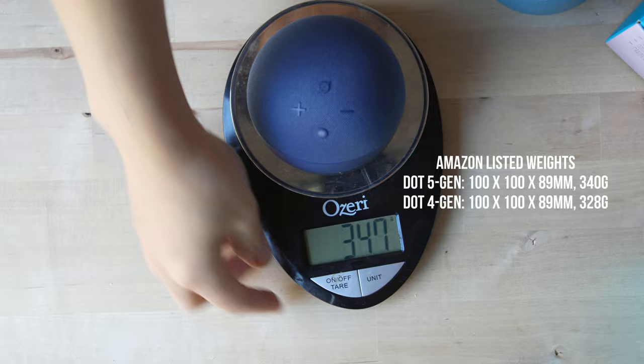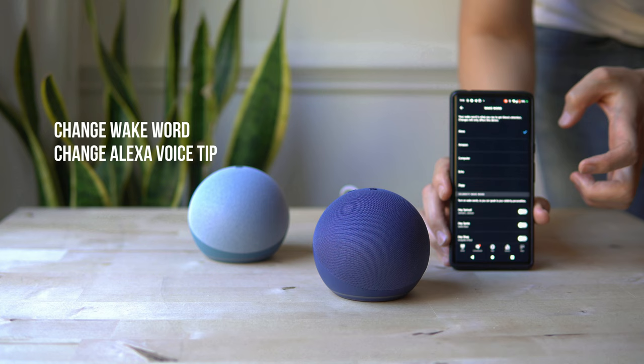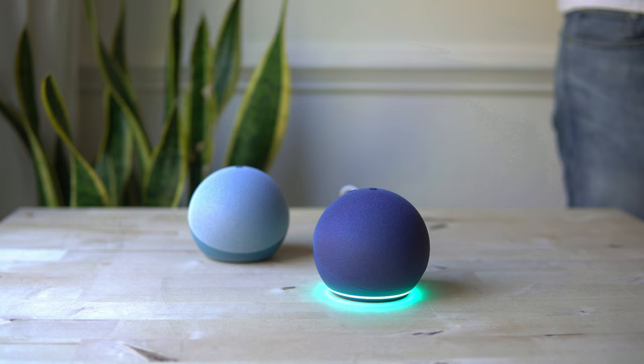The new Echo Dot weighs 347 grams; the previous generation weighed 331 grams. We're going to change the wake word — you can also do a celebrity wake word. Amazon currently offers Shaquille O'Neal and Samuel L. Jackson. Hey Shaq, what's the weather in New York City? — 'Don't forget your sunscreen! Right now in New York it's 60 degrees Fahrenheit with clear skies and sun.'